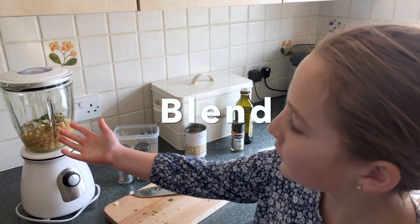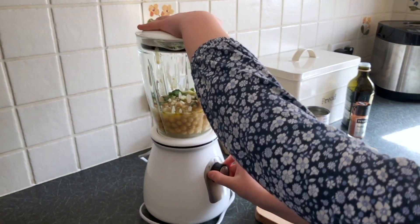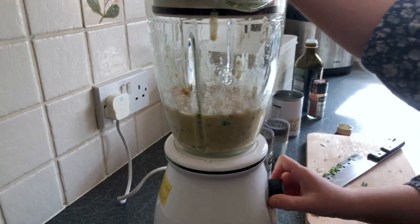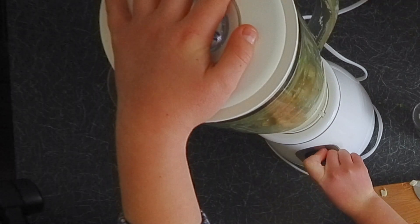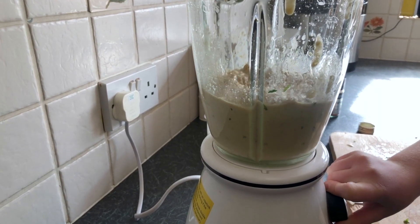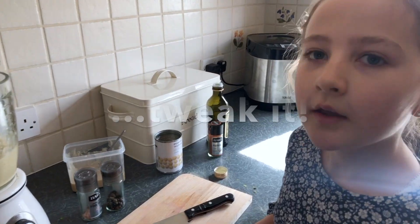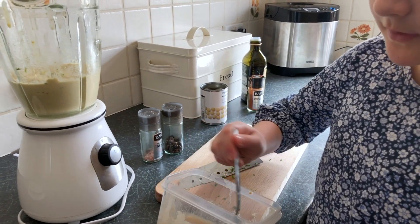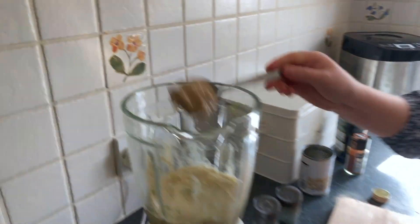Now we've got all our ingredients in here, so we need to remember to pulse. If you hold it down, just go quick — you can make it as smooth or crunchy as you like. I'm just going to add a little bit more tahini because it's a little bit smooth for my liking, but this bit is optional.